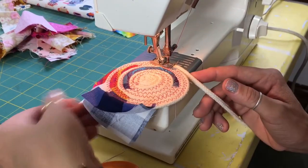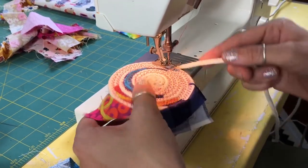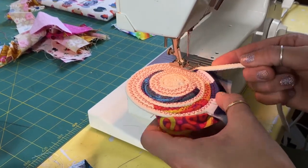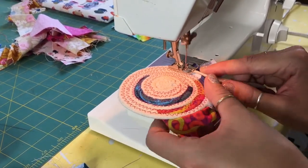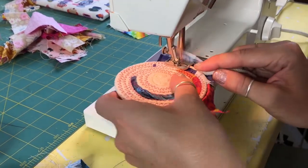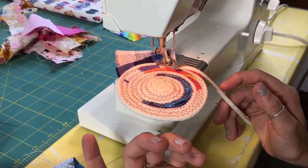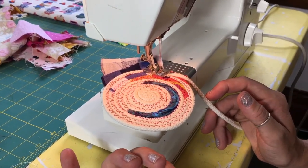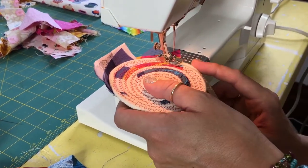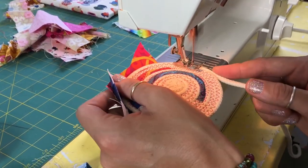If you've got an extension table, it's good to have it on your machine so it can simply support the rug. Normally I'd be on my heavy duty table with my extension piece on my sewing machine. A lot of people ask what needle and thread I use — I just use a normal universal needle. If you're having trouble, you can switch to a denim needle. I use Gutermann thread exclusively because it works for many different projects, including this one. It's really strong.